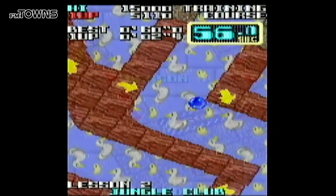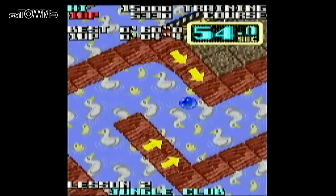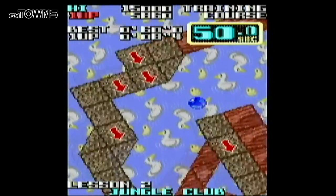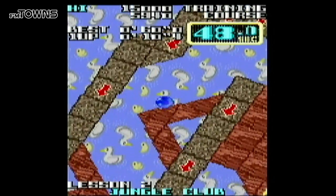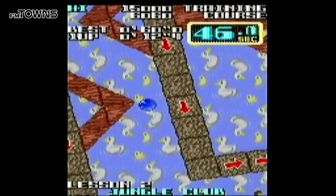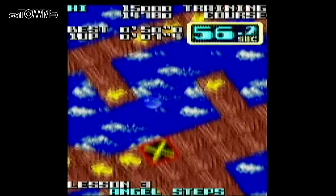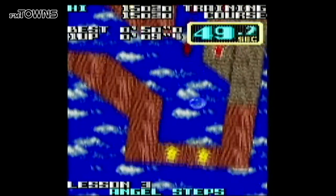The FM Towns is a powerful system, but we can see that it doesn't quite work as well as the X68000 when it comes to rotating the screen. Still, despite the slightly rougher look, this is an excellent port that also includes a Micom Soft original mode, which is cool.